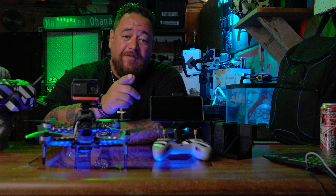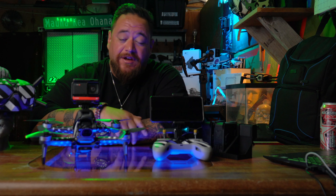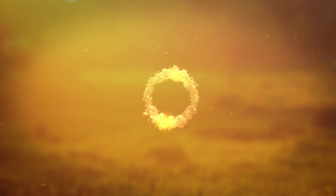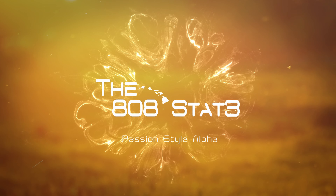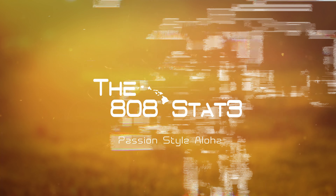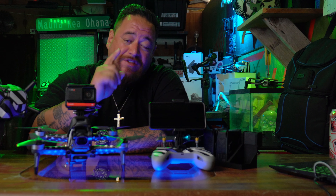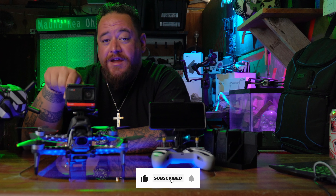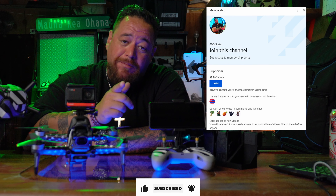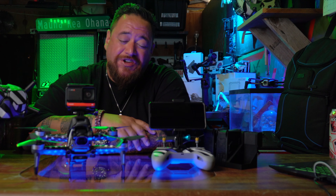Today we'll be talking about DJI FPV accessories ever since its launch six months ago. What's available? Stay tuned! Welcome back to my channel, it's the Elite State right here. If this is the first time to my channel, please don't forget to like, subscribe, hit the bell. I also have a membership available for $2.99 a month. Let's get started.